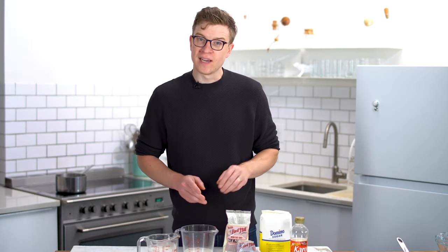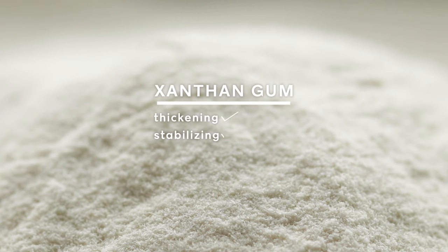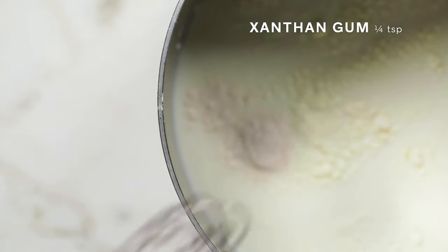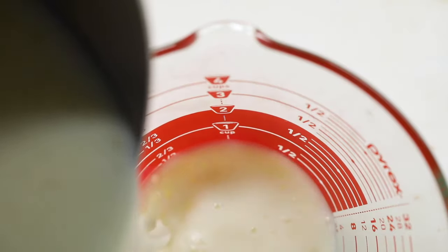Xanthan gum sounds scary because it starts with an X, but it's not scary at all. In fact, you'll find this in pretty much every grocery store. It's going to give us the same properties as eggs, but it's not going to give us the flavor of egg yolks. I'm going to add a quarter teaspoon — a little goes a long way. Just enough so that it holds the ice cream together in the freezer, giving us a longer life and more stability in the overall life cycle of the ice cream.